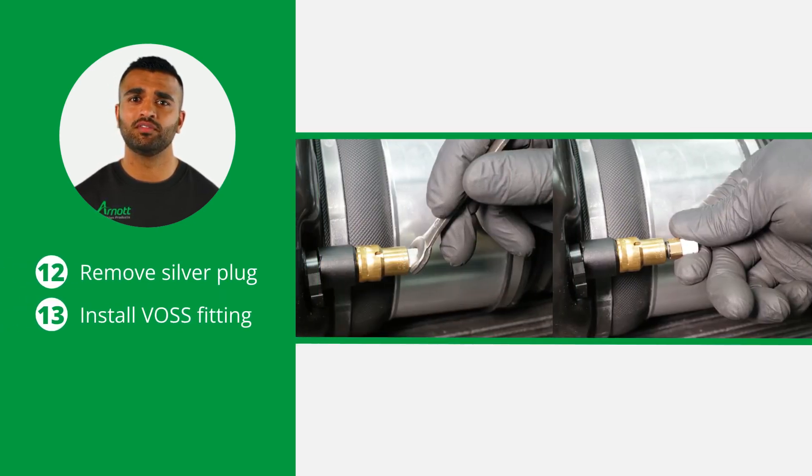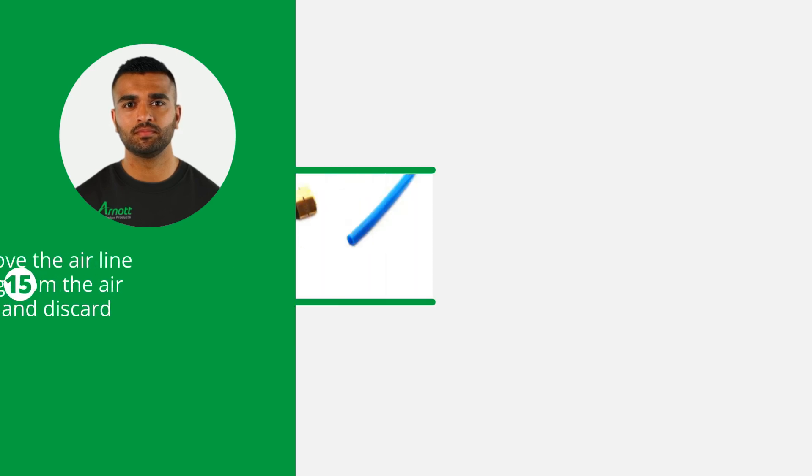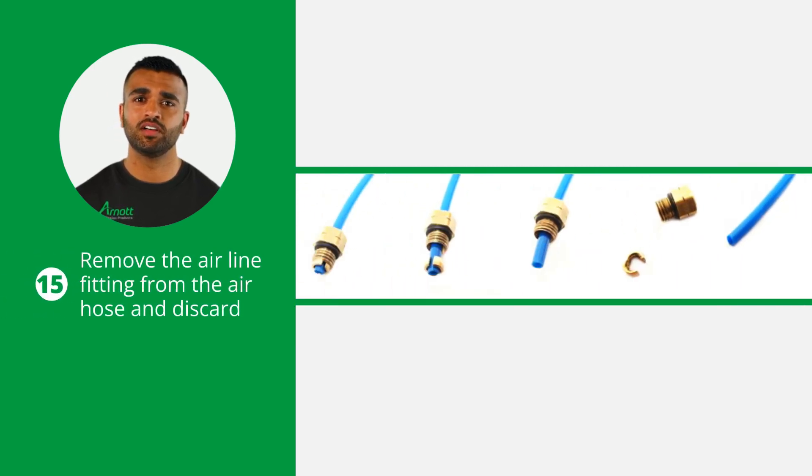Now prep the new air strut for installation by removing the threaded shipping plug and installing the provided VOS fitting. Now remove the white shipping pin. Prepare the airline by removing the old VOS fitting. To do this, remove the collette and the remaining fitting will slide off the air hose.